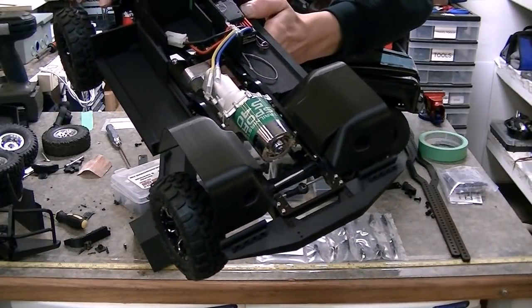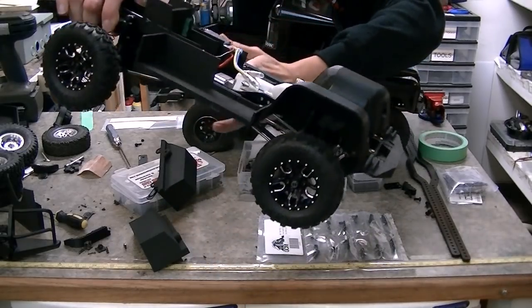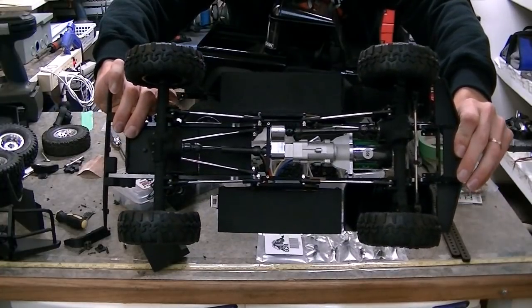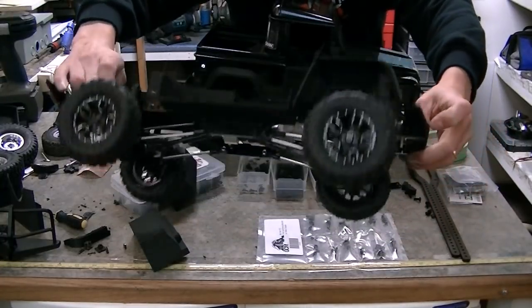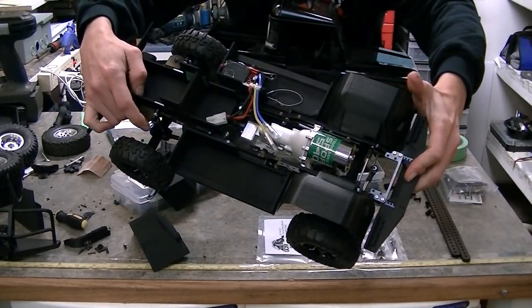We keep going back and forth on this whole 3D printing thing, and this truck is just covered with it. We've got Shapeways stuff all over this truck, and now we've got PLA Plus front inner fenders on it.